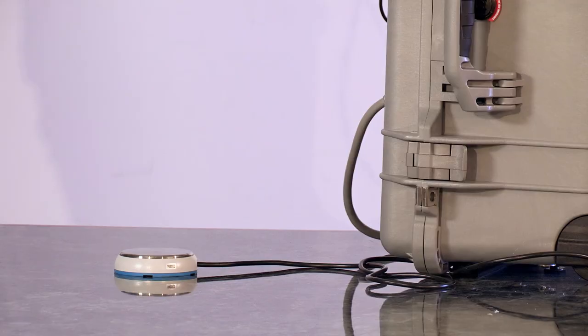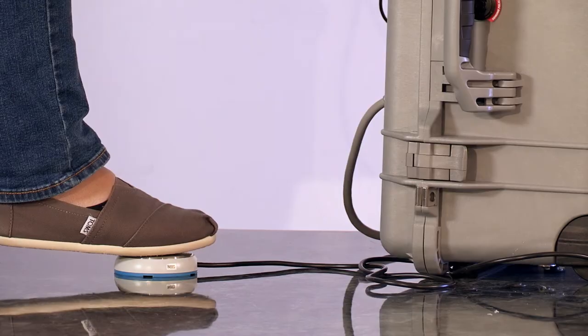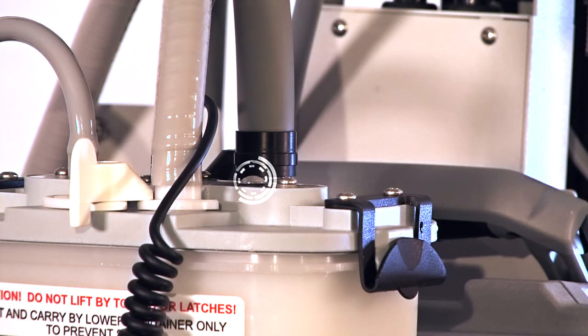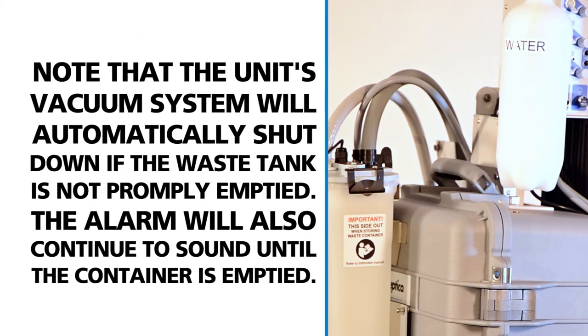To use any instrument, remove it from its holder and press the foot control to activate the motor or scaler and begin operation. You will need to empty the waste container once it reaches 85%, when a full alarm sounds, or when the red LED located on the container lid flashes. Note that the unit's vacuum system will automatically shut down if the waste tank is not promptly emptied, and the alarm will continue to sound until the container is emptied.